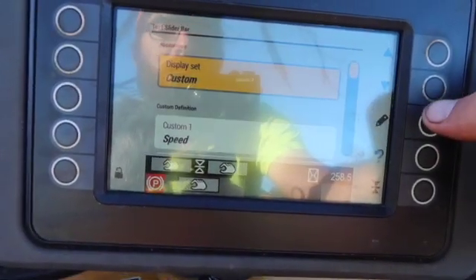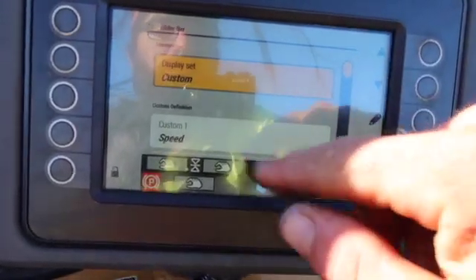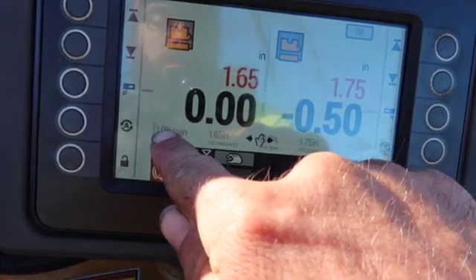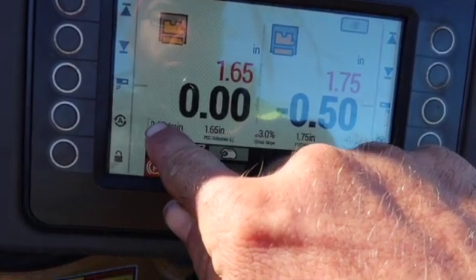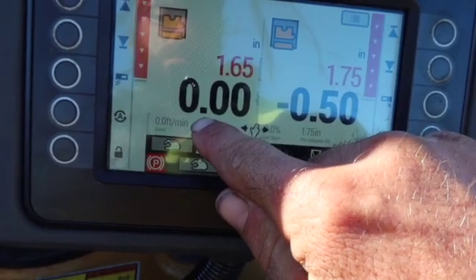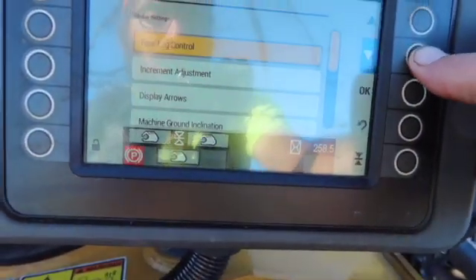Tech side slider bar — I've got it on custom. That is the screen down there that shows you feet per minute, side plates, cross slope, and all that good stuff. You can change that to whatever you want, in whatever order you want to put it in.